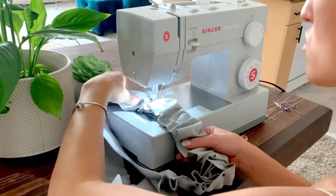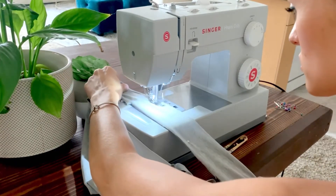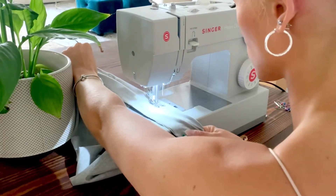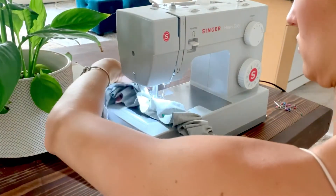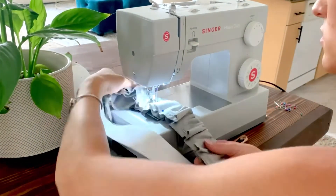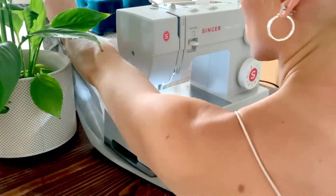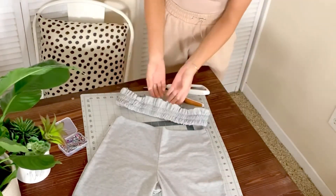Now we're going to sew two lines into the waistband. Stretch out your fabric and just slowly pull it through, guiding it down. When you get to the end of one pull, just pull it back out again and repeat the process. Now you should have your waistband with two seams in it and your pants.